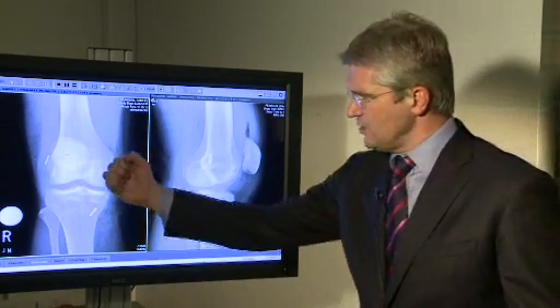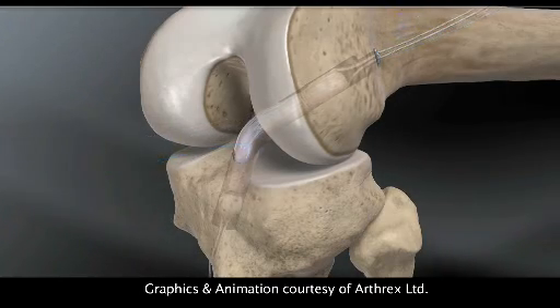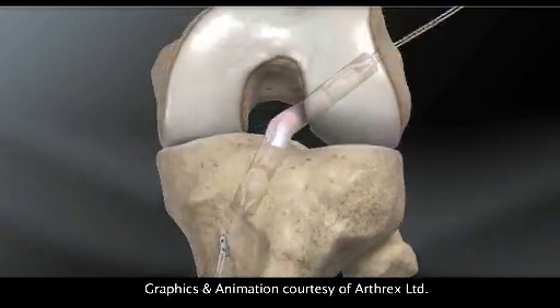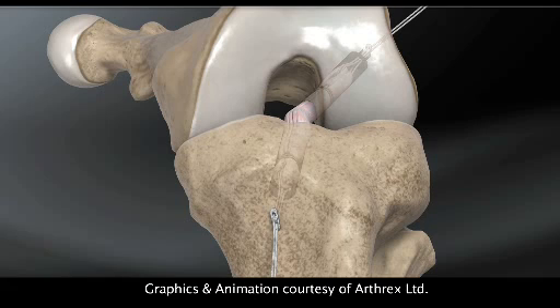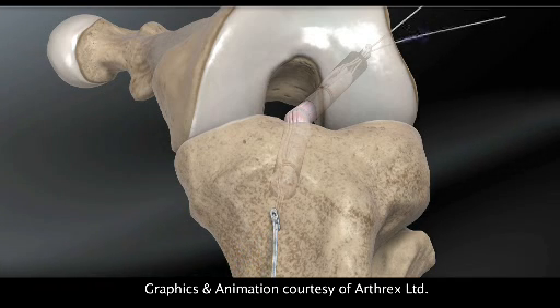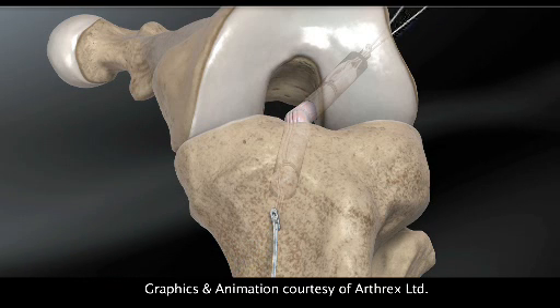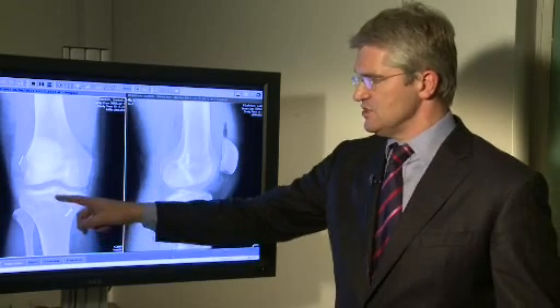The graft gets pulled up into one socket and docks, then gets fed down into the other socket. By pulling on sutures coming through holes in the buttons, a self-tying suture sucks the graft down into the other socket to create the all-inside effect. There isn't a complete tunnel — just a socket with a pilot hole — so less bone is taken away.